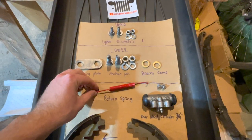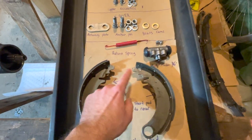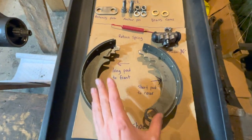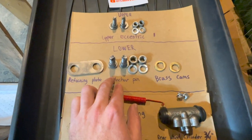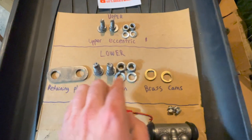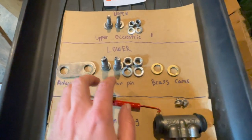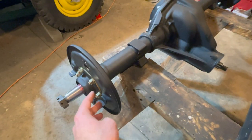Moving over to the return spring — it will be installed on your brake shoes using the designated holes. Moving up the parts board, we have the lower adjustment section on your brake shoes. Going over those parts: we have the retaining plate, two anchor pins each with a lock washer and a half inch fine thread nut, and also two brass cams that will be installed into the retainer plate. Your anchor pins will go through this whole assembly and right through the holes in the backing plate on the axle.